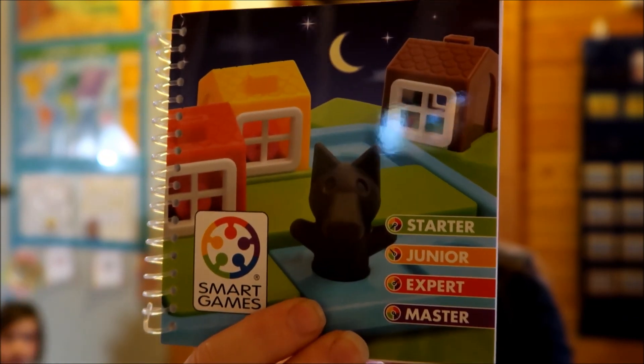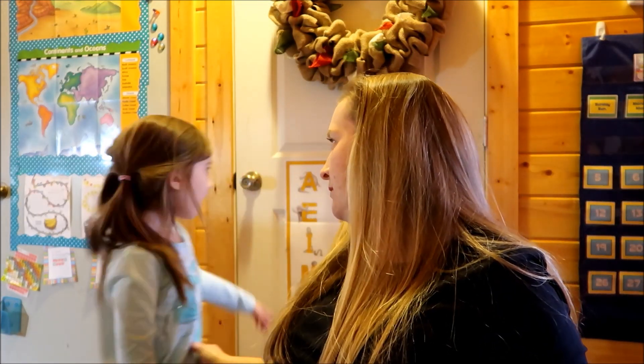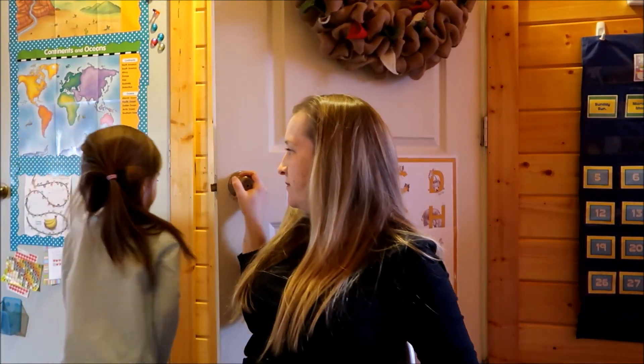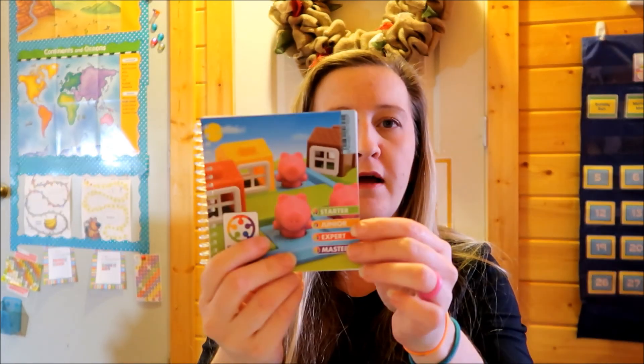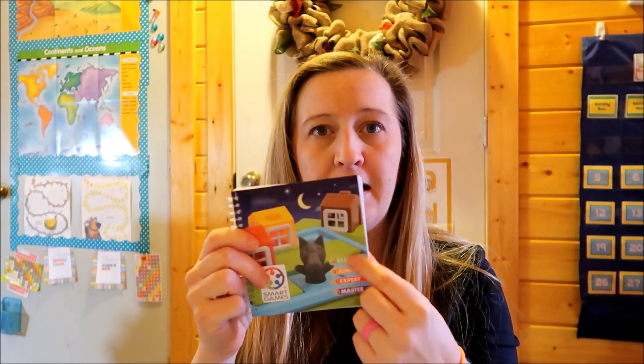There's daytime and nighttime — the daytime ones are the easiest. You go through all four levels in daytime, then flip over and do the nighttime which are harder. Each puzzle book has 48 challenges. The Three Little Pigs is recommended for ages 3–6 and Red Riding Hood for ages 4–7, although my four-year-old has been doing these for a while and actually likes the Red Riding Hood one better.